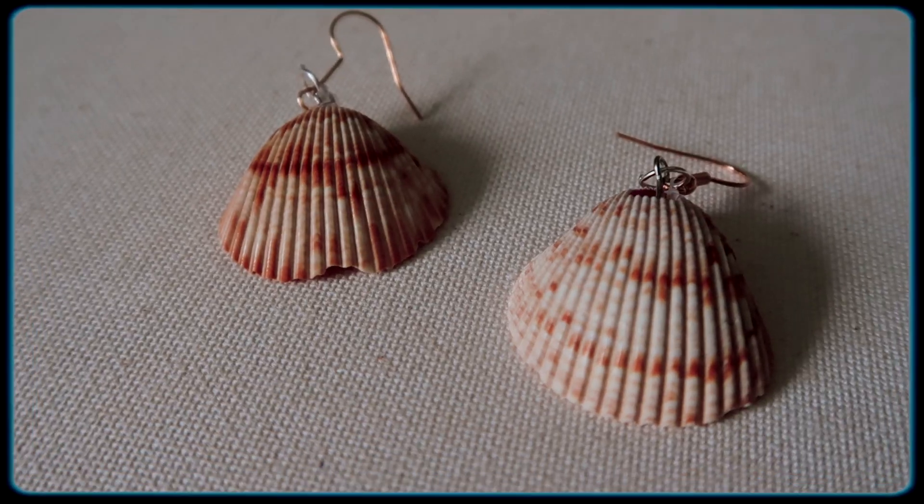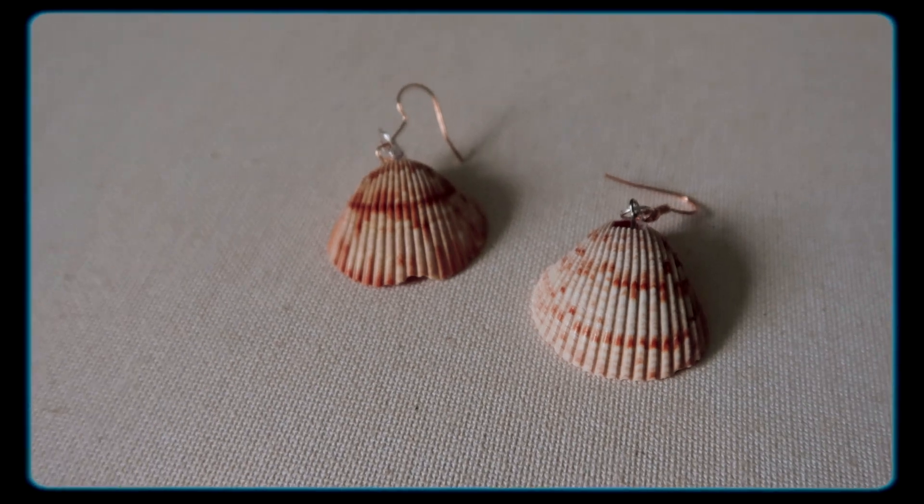Once the glue dries, you have your finished earrings. So those are how the earrings turned out — I think they're super cute. I love them. I'll definitely be wearing these to the beach.